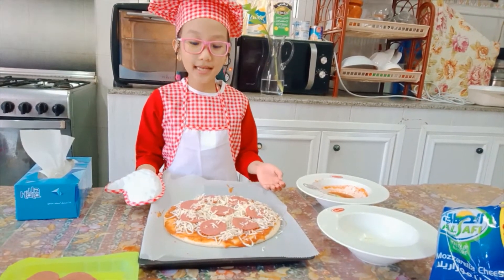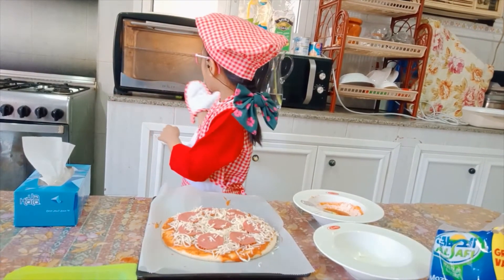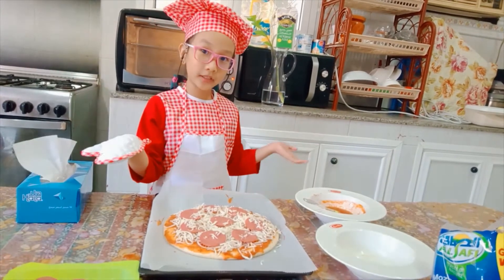So guys, it's done, it's ready. Now we're going to preheat the oven for 15 minutes.